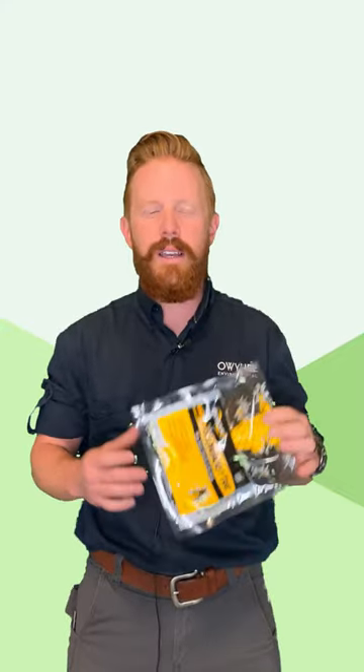The traps that we utilize are a quick, non-toxic way of trapping yellowjacket activity around the house, maybe your barn or garage, and thankfully they will not attract or trap honeybees.